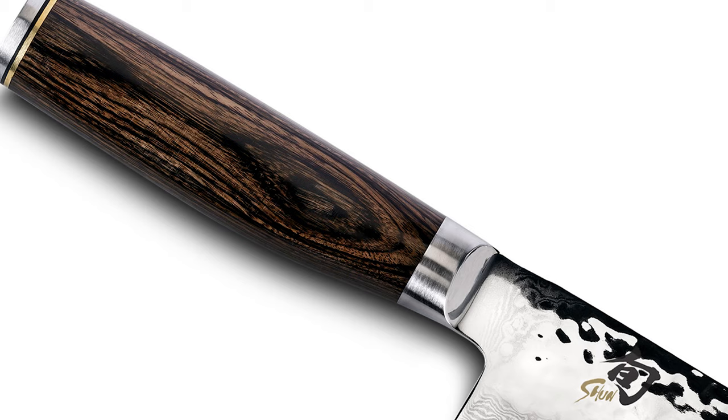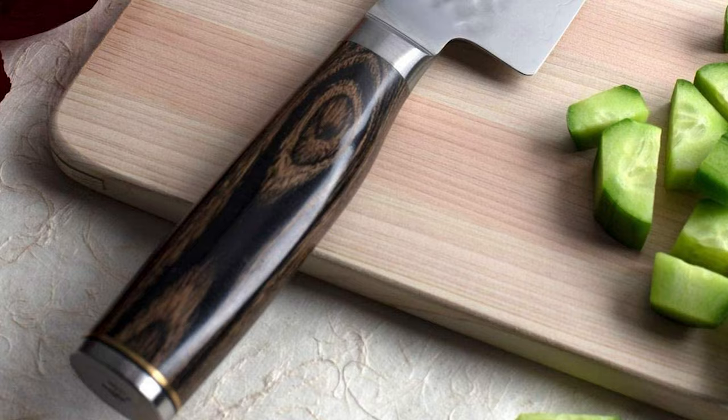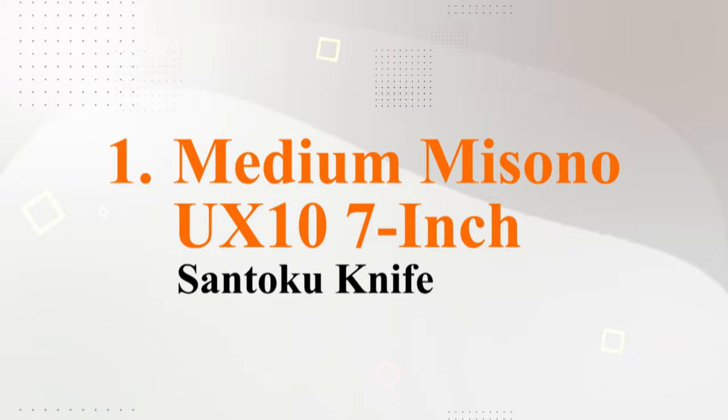Number 2: Shun Premier 7-inch Santoku Knife. Next up is the Shun Premier 7-inch Santoku Knife, a hand-sharpened and striking knife weighing in at 8.6 ounces. It's finished with a premium Pakka wood handle that allows for maximum control and comfortable cutting. The alloy steel blade cuts cleanly through all foods, reducing drag and preventing food from sticking — the ultimate in practicality, coupled with a stunning design.